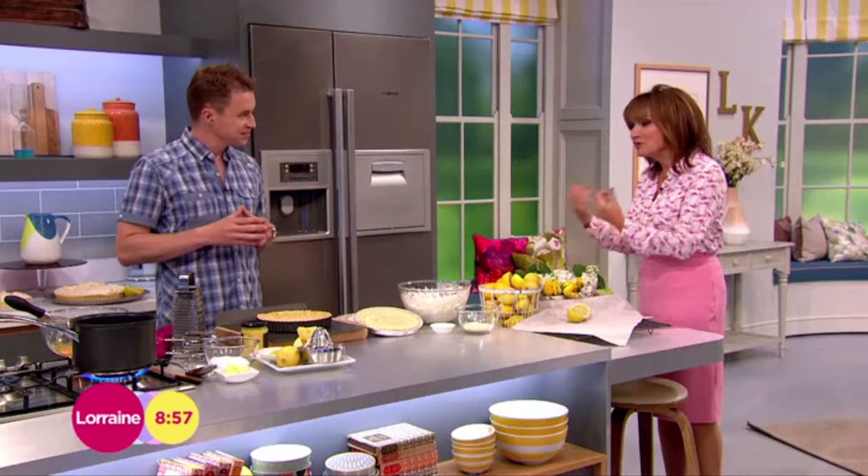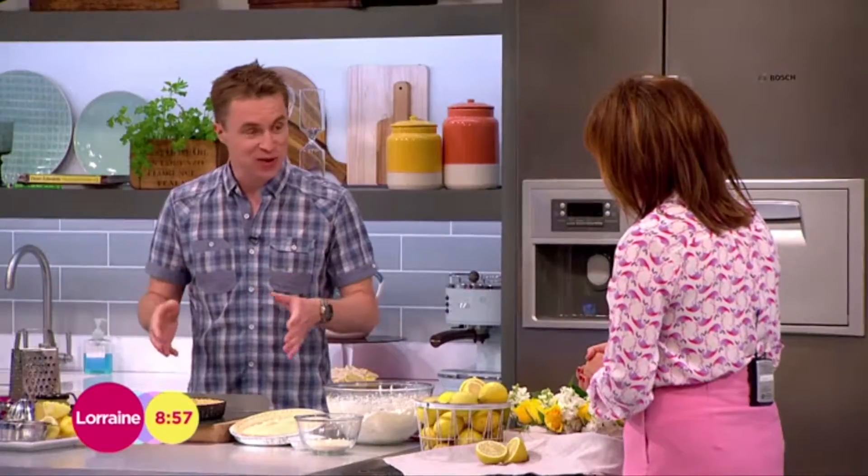James has been whipping up that lemon meringue pie for us. You were saying that brings out your inner child? Yeah, my mum used to make this and I love it. It's a retro classic, quite easy, with a couple of cheats along the way as well. To kick off, we need the base - we need the tart case.